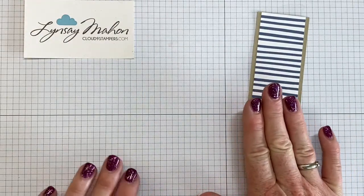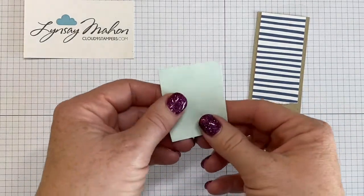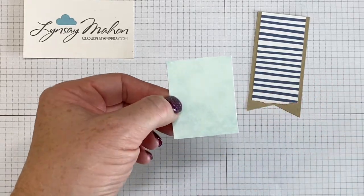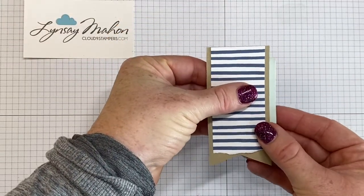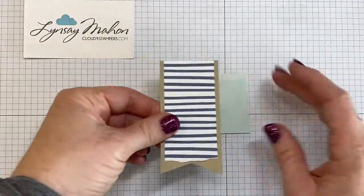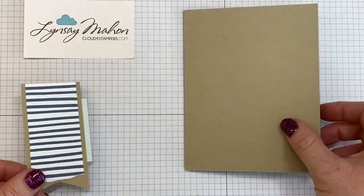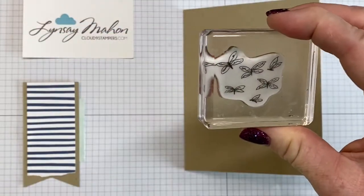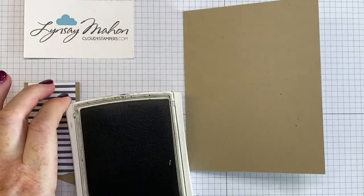The next step is we're going to bring in a piece of the Snowflake Splendor designer series paper. This snowflake paper is one of my faves because it has a really beautiful frosty watercolor look. It's just going to adhere behind the flag, so you have this beautiful little strip of color peeking out from behind the flagged image. Line that up, and then bring back in our card front. We're going to bring in a stamp that's a bunch of little dragonflies and use crumb cake for a tone-on-tone look onto our card front.